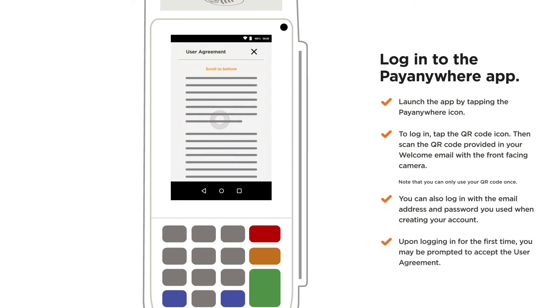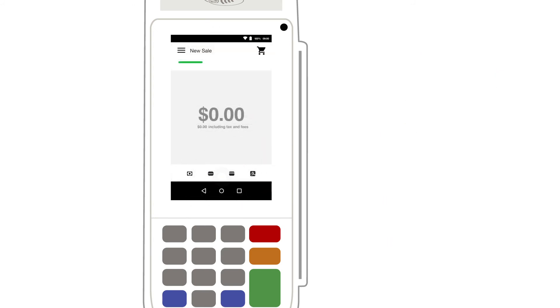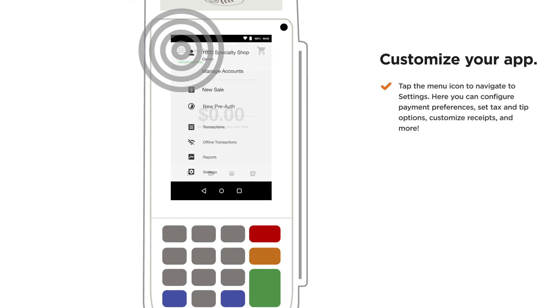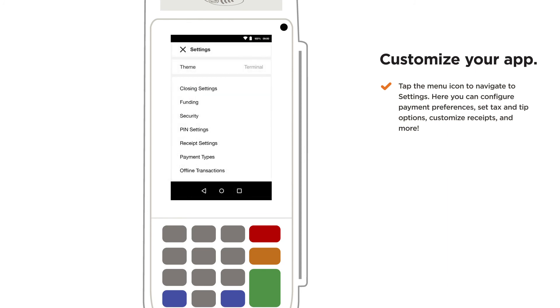Upon logging in for the first time, you may be prompted to accept the user agreement. To customize your app, tap the menu icon to navigate to settings. Here you can configure payment preferences, set tax and tip options, customize receipts, and more.